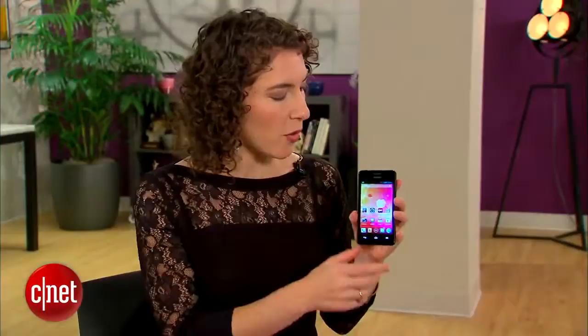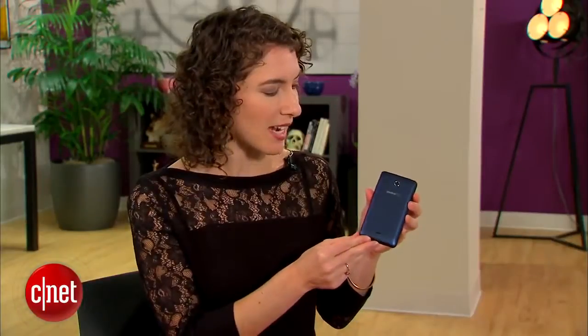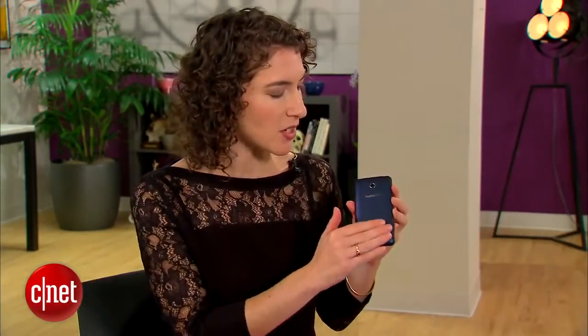What you do get is a 4-inch touchscreen, which is larger than some of the other $80 rivals. The phone is also pretty nice to look at. It's basic, but there's a soft touch finish on the back, and the proportions are pretty pleasing to hold in your hand, up at the ear, slide into a pocket, or put into a purse.